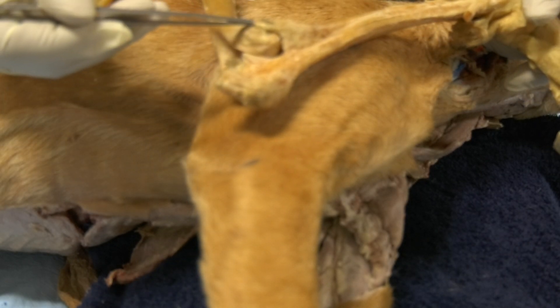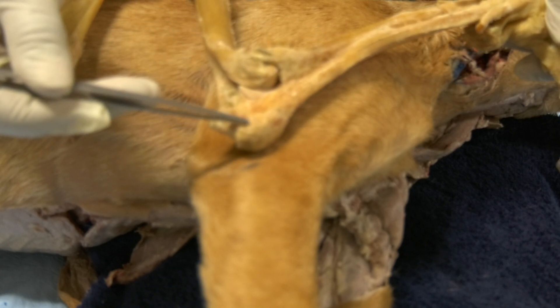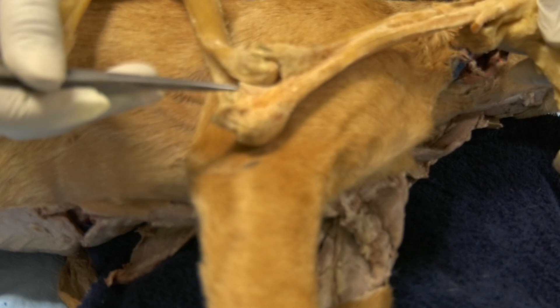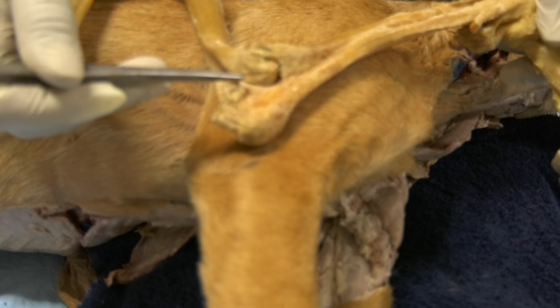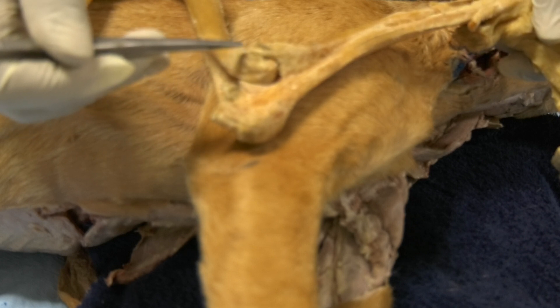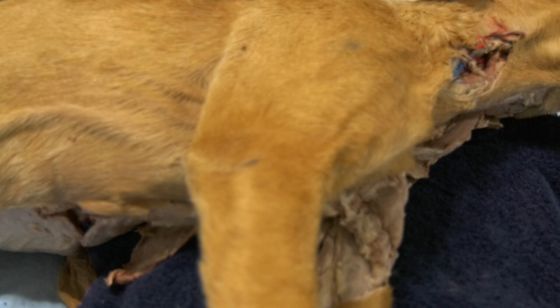From the lateral side, you go in between the lateral epicondyle of the humerus and the olecranon tuberosity. You go in between and you insert your needle digitally to access the joint cavity. Let us see how we're going to do that in the actual animal.